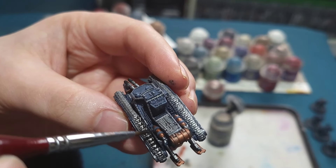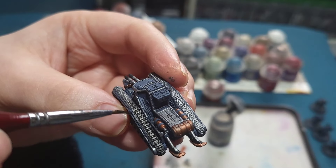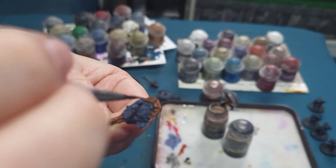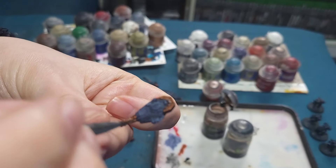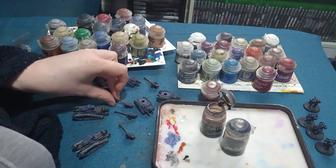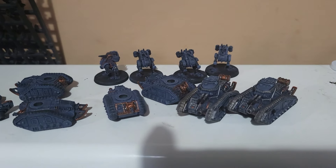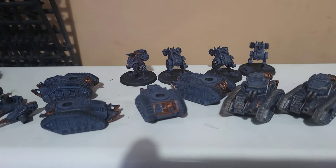I won't be able to do any more today, but tomorrow I'll go in and highlight with a little bit of light silver just to make everything pop. Annoyingly I couldn't get all the tanks finished today. The Leman Russes will have to be finished off tomorrow. They are small but they are time consuming. So we're two down, mostly complete, they just need a little highlight. And the Leman Russes will get done tomorrow, and hopefully I should be able to get some of those Sentinels done.